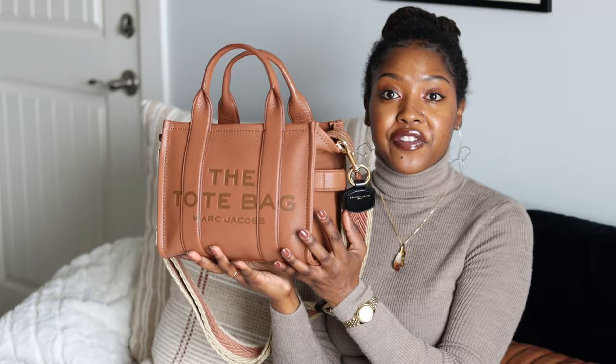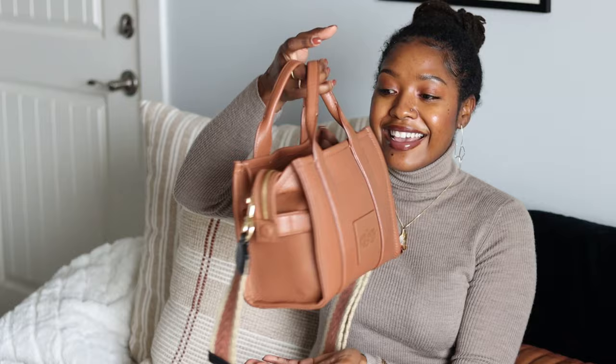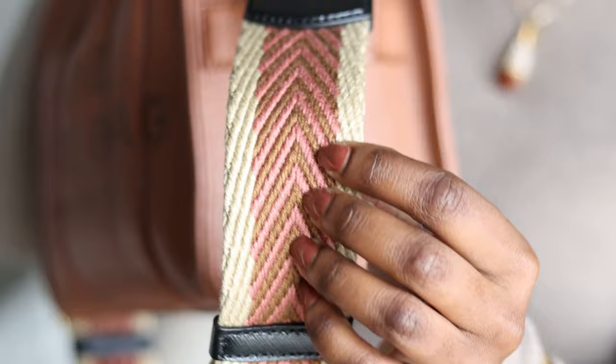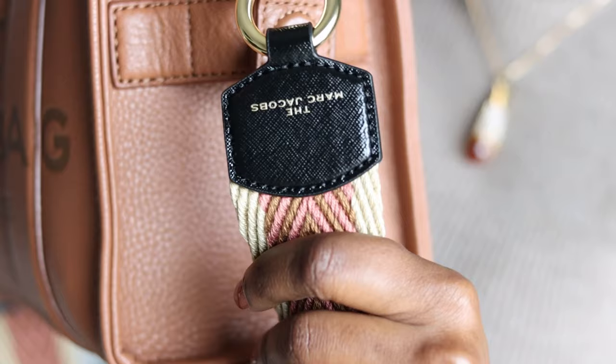I purchased it in the mini because I like small bags, and even though it's small, this bag does pack a punch — it holds a lot. I also purchased this optional shoulder strap. This one's only $100. It has a braided-style detail and it has pink in it, which I thought was really cute.